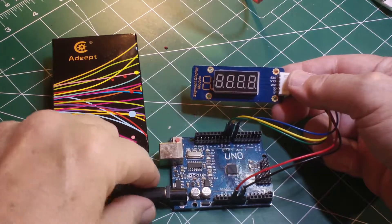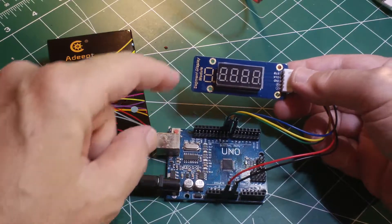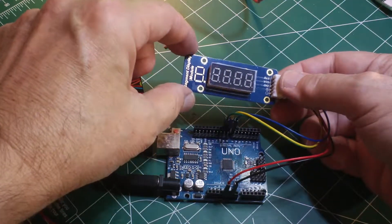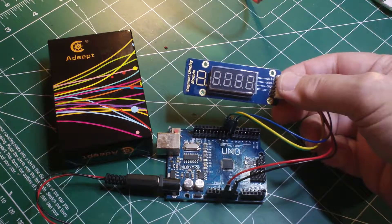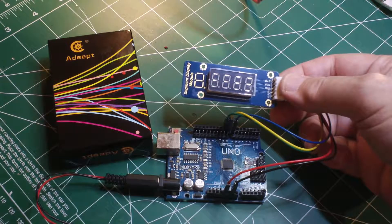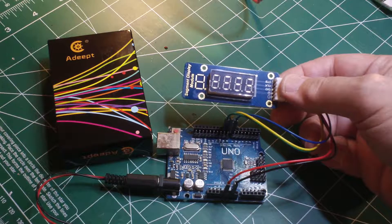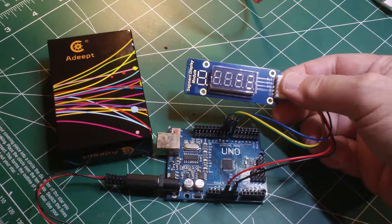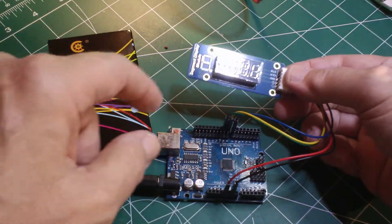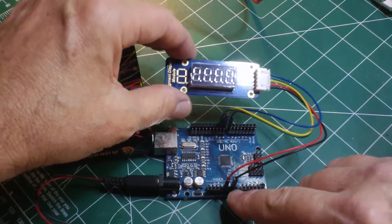We have uploaded our code to the Arduino Uno clone and connected the seven segment display module to the Arduino. The STB pin on the module connects to digital pin 7 on the Arduino clone, the CLK clock pin goes to digital pin 9, and the DIO pin goes to digital pin 8. Power and ground are connected to the 5V and ground pins on the Arduino.